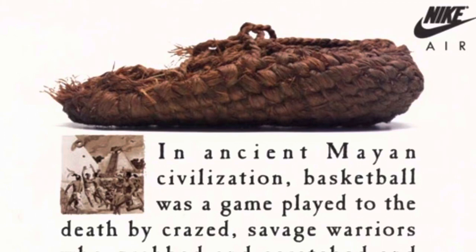If you didn't know where the word Huarache came from, it came from an ancient Mayan civilization. The name Huarache was the name for their laceless sandal that they used to wear in that time.